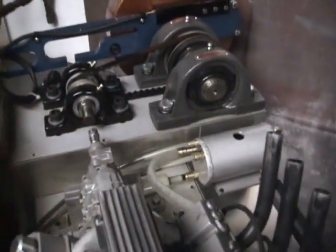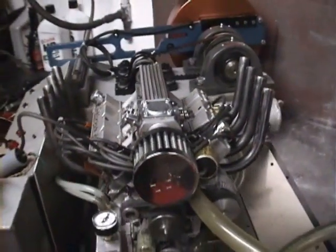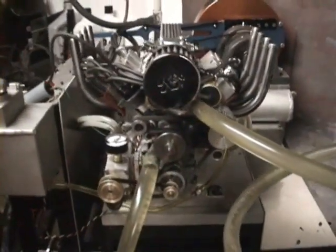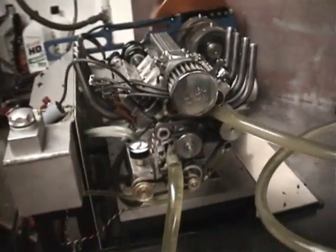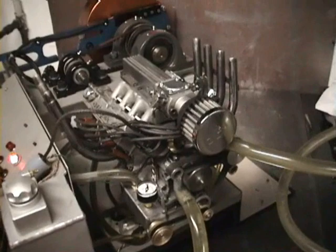The dyno has not been hooked up because we're in the testing stages right now, but significant changes have been made. I thought I'd take a moment just to show you what it looks like, start it up, and go from there. Let's go.